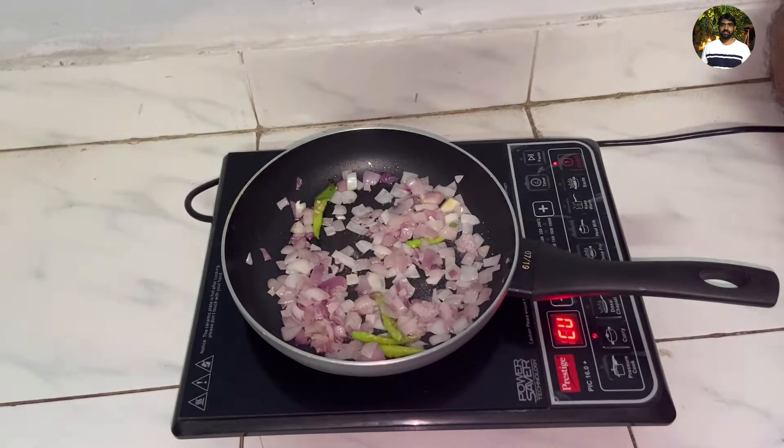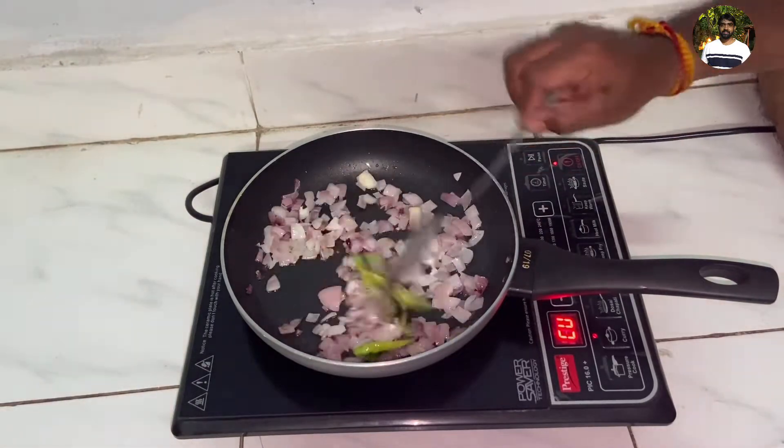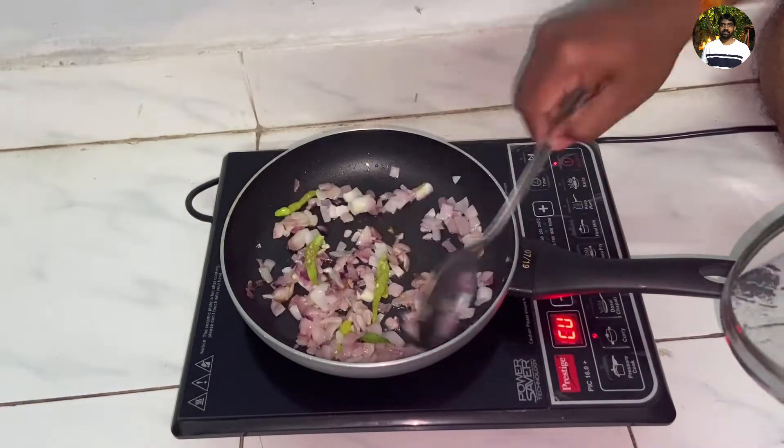Now add some salt, then fry it. Add ginger garlic paste and continue frying.